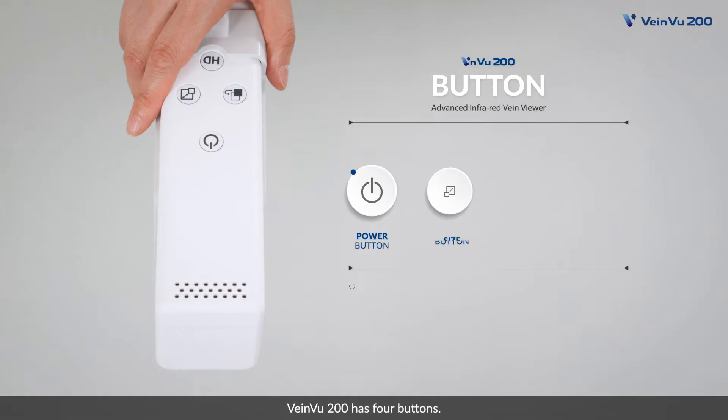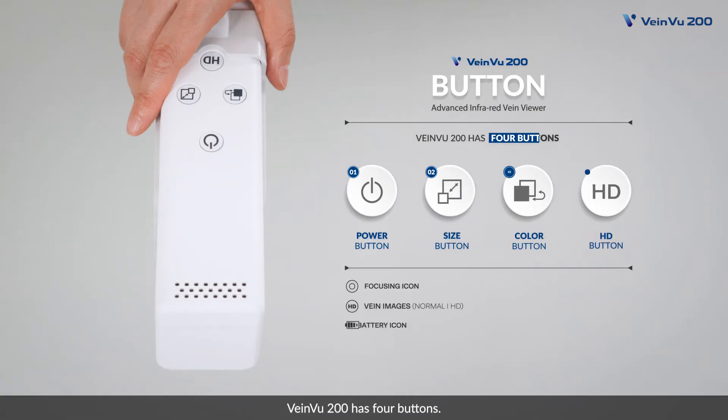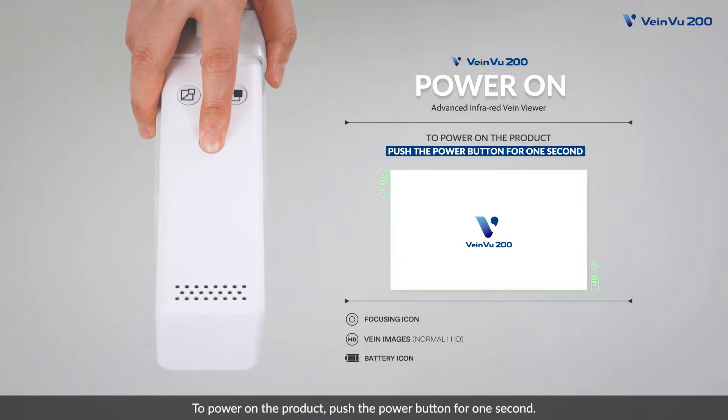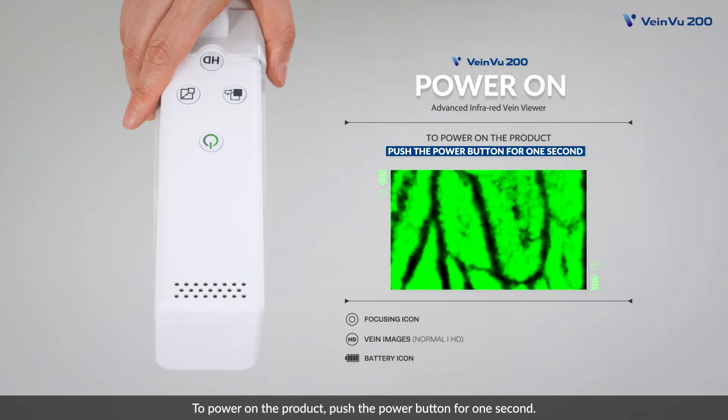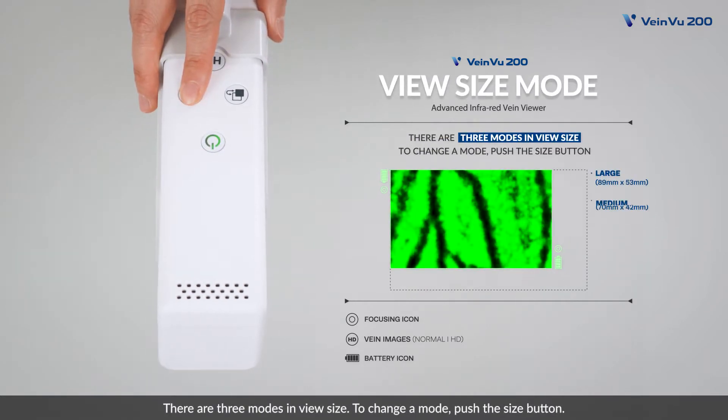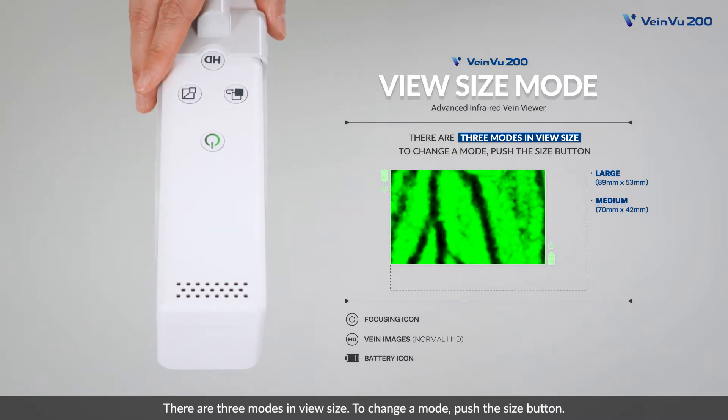VainView 200 has four buttons. To power on the product, push the power button for one second. There are three modes in view size. To change a mode, push the size button.